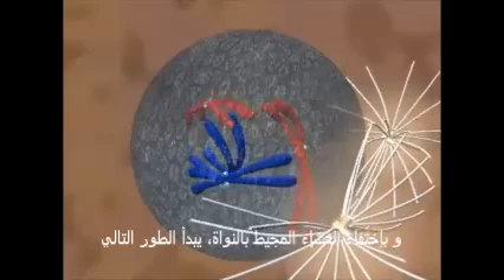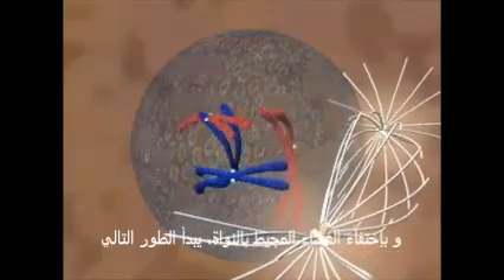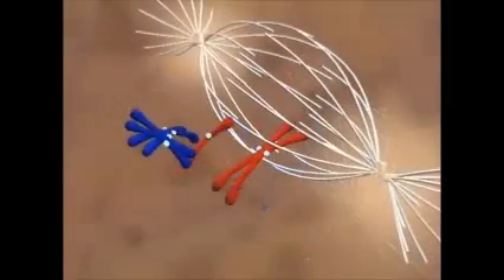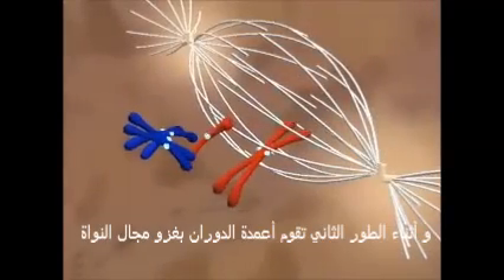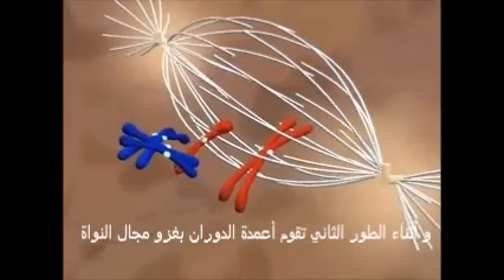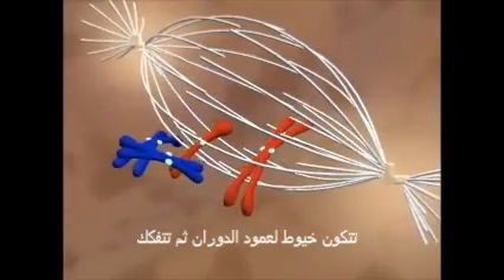The disappearance of the nuclear membrane marks the beginning of prometaphase. During prometaphase, the spindle invades the nuclear region. Spindle fibers are forming and breaking down.